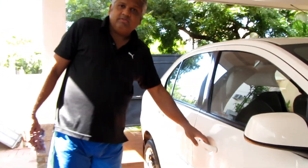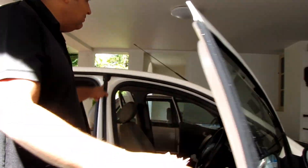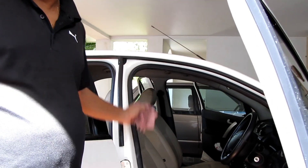There are certain places which we usually neglect and never clean. First and foremost are the beadings. We have to dry the beadings thoroughly. This will increase the life of the beadings.